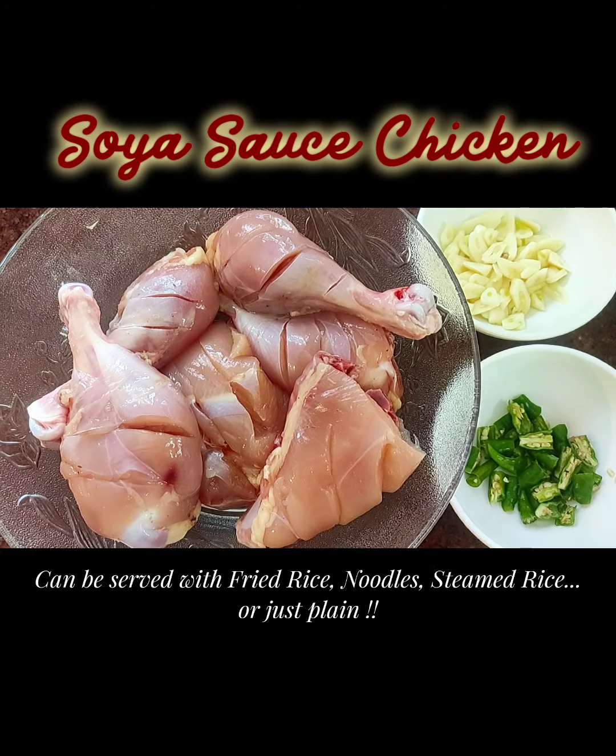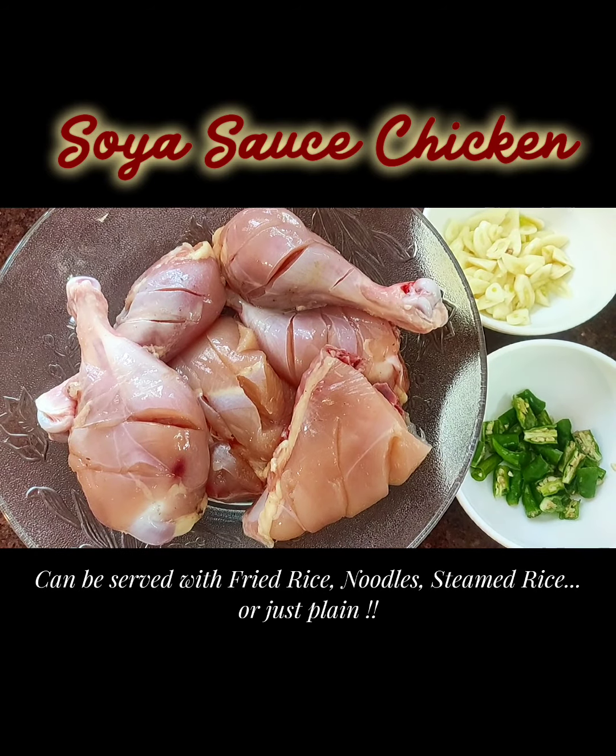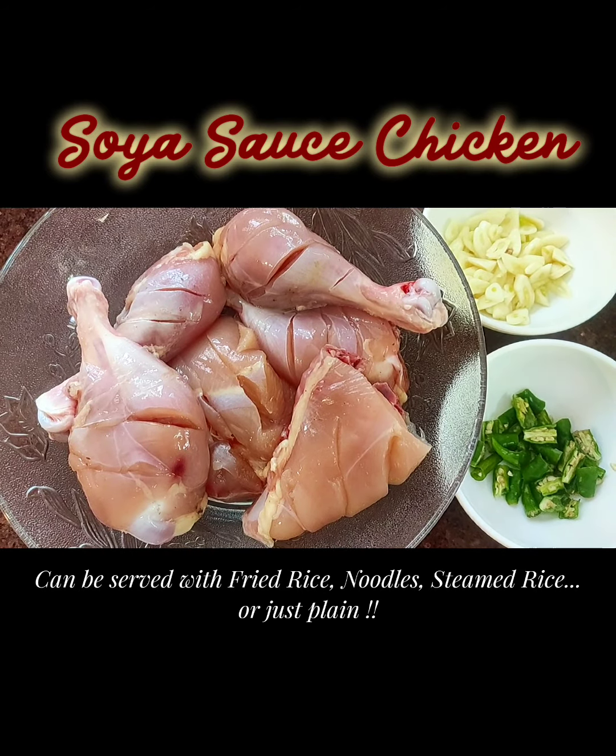You can have it with fried rice, or with noodles, or with steamed rice, or whichever way you would like to have it. And it's going to be really very very yummy, really tasty.